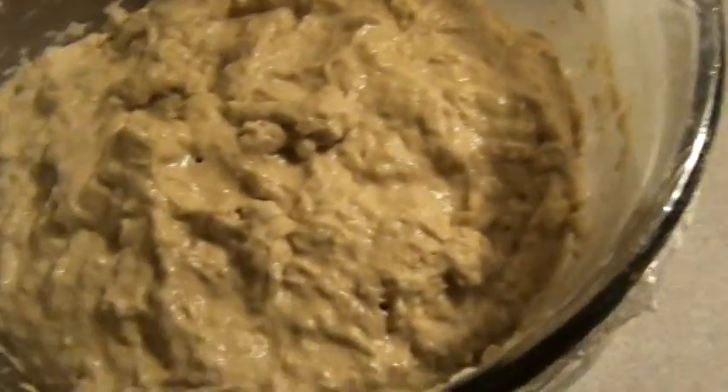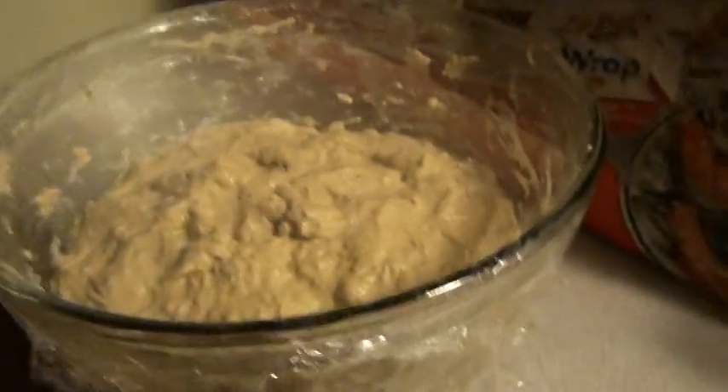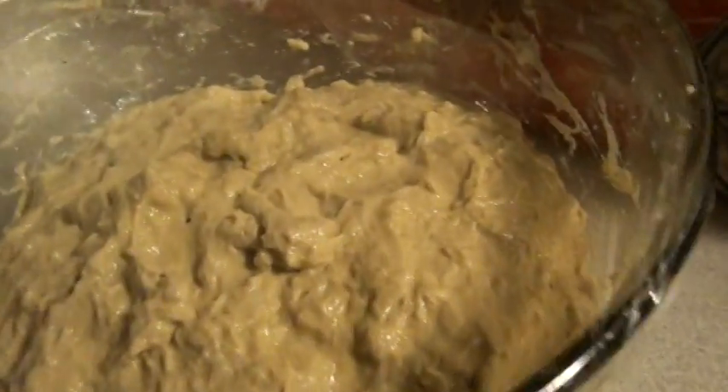I know it kind of looks like oatmeal vomit, but within 12 or so hours this thing's going to rise up and it's going to look a whole lot more poofier because there's yeast in there, there's flour, salt, and beer.